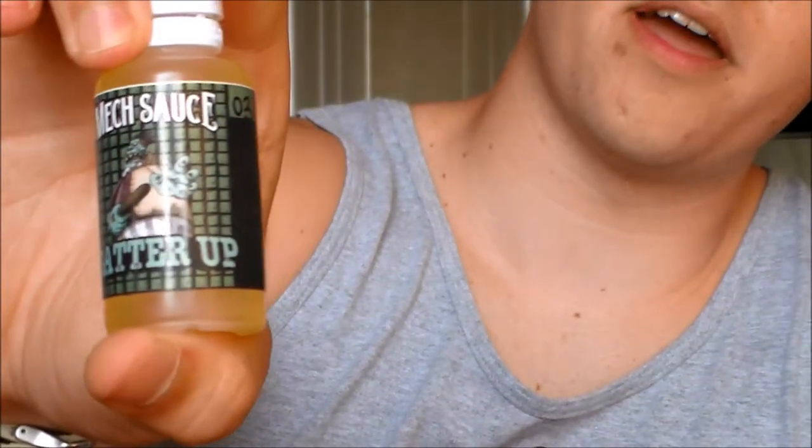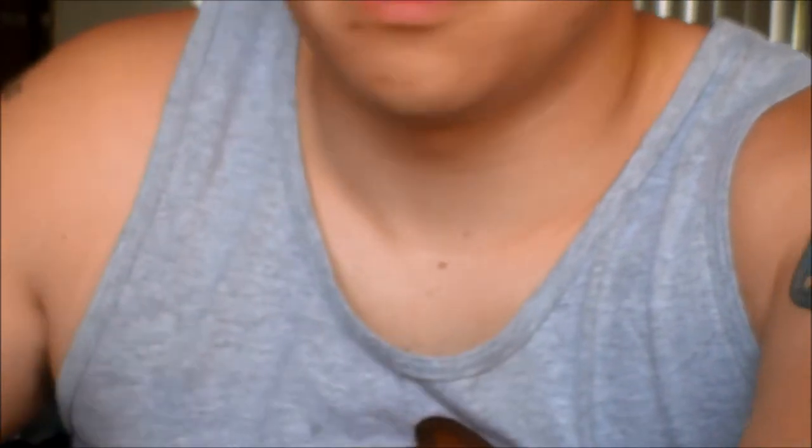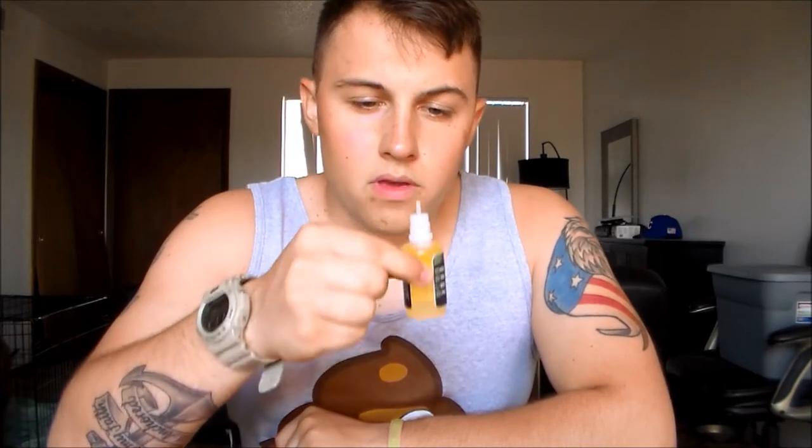The juice I'll be filling this beautiful tank with today is a requested juice by Mr. Brandon Stark, one of my badass subscribers. It's going to be Mech Sauce Batter Up — it's got a beastly zombie on there holding a club, an 80/20 blend at three milligram, supposed to taste like a cake-battery flavor. Just a quick smell test — it kind of looks like a house juice because of the wax bottle, but the labeling looks more like a premium product. Smells very cakey, maybe a little bit of cookie.